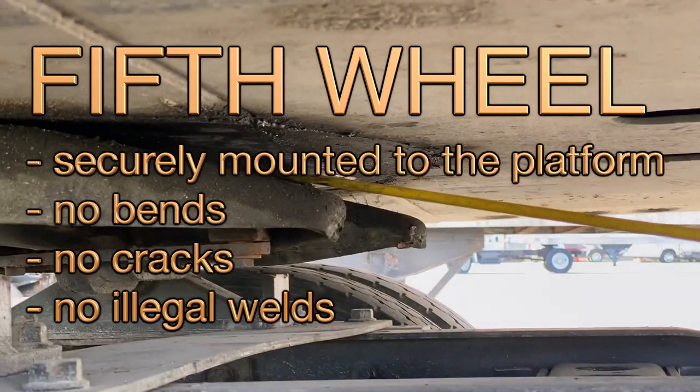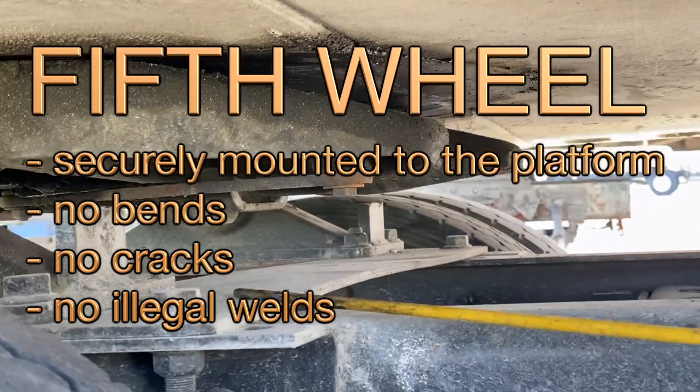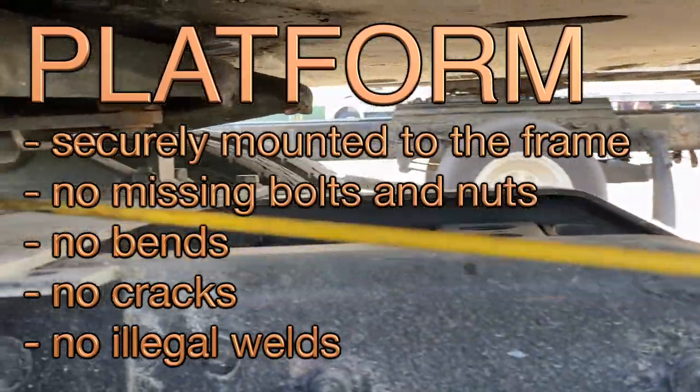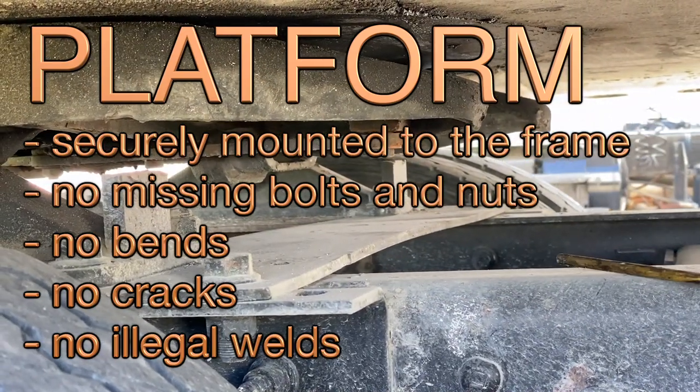Fifth wheel, securely mounted to the platform — no bends, no cracks, no leaks. Platform, securely mounted to the frame — no missing bolts and nuts, no bends, no fray, no leaks.